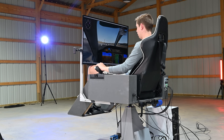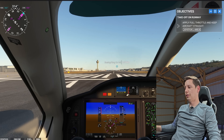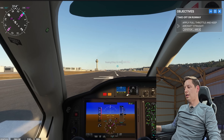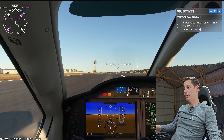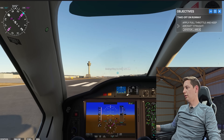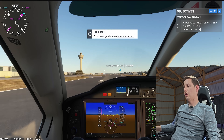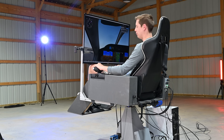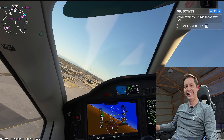Increasing the throttle — we're rolling down the runway! Keep it centered. Slowly lift off. It's crazy how much you can feel the chair moving. Do a nice roll — that feels so awesome!